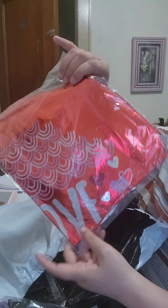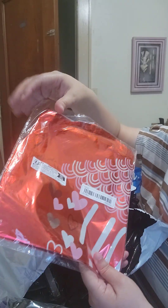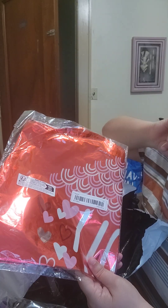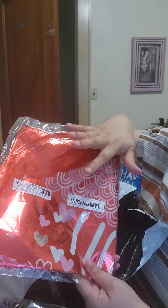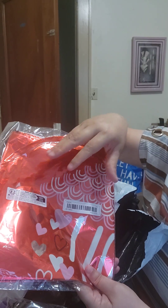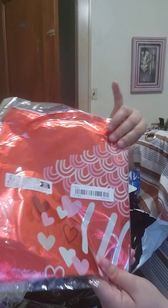I also purchased 'I Love You' heart balloons, thinking ahead for Valentine's Day. Anything I see on sale for a dollar or less, I take advantage of it, because you get balloons in bulk for that price. If your budget allows it, this is the best way to go.